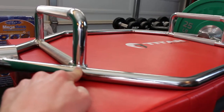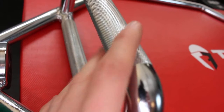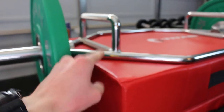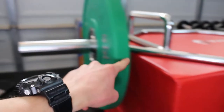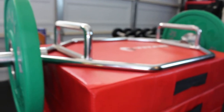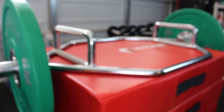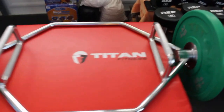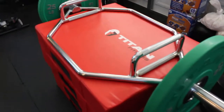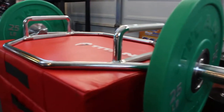Both handle heights have knurling on them, which is a very nice thing. When you're holding the bottom one — with the bar flipped — your hands are in line with the weight, and that affects how it's loaded on your body and from where you're picking up the bar. When you go to the higher handle, it opens up a whole new world of exercises and ranges of motion that you can use with this bar setup.